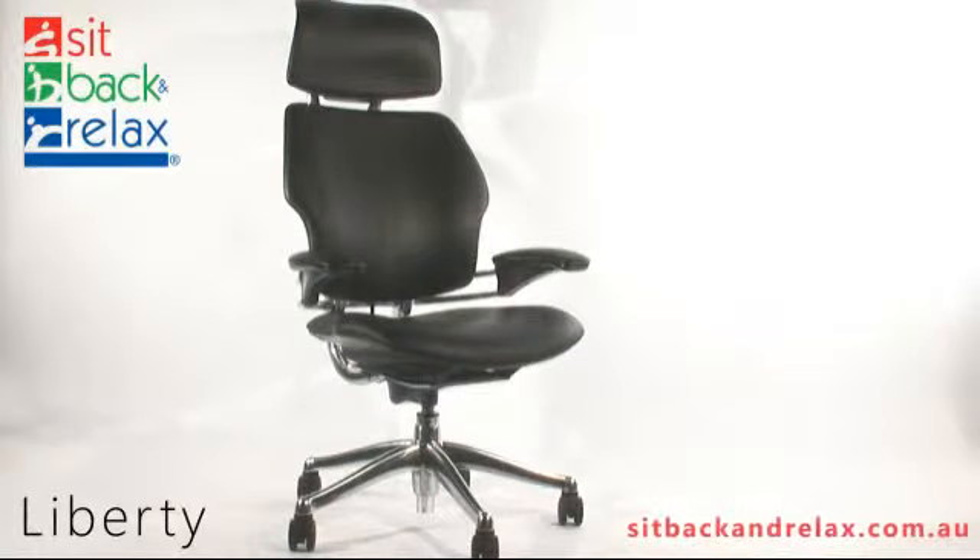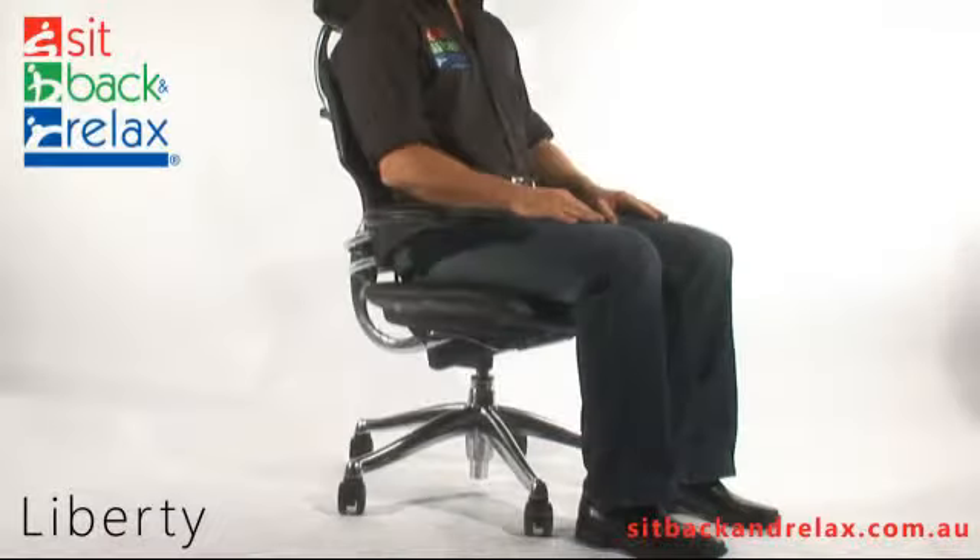Welcome to SBR TV. Today we are featuring the Human Scale Liberty Chair. Now let's look at the chair adjustments.